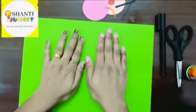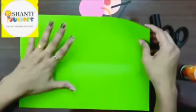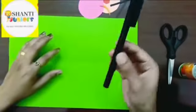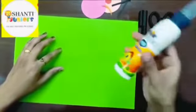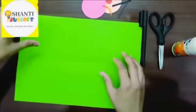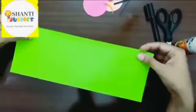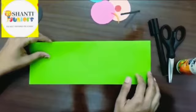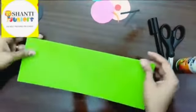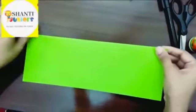This is an A4 size green sheet, and I'm using it as the grass portion. You'll also need a black marker or black sketch pen, scissors, and Fevicol. Now the first step is to fold this sheet into half — you can see I have divided it into two and folded the paper like this.